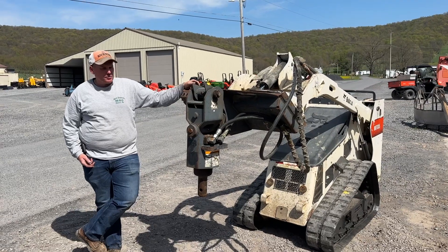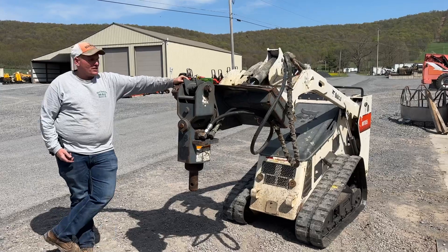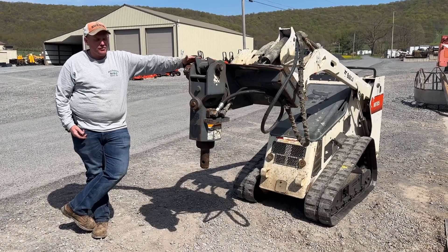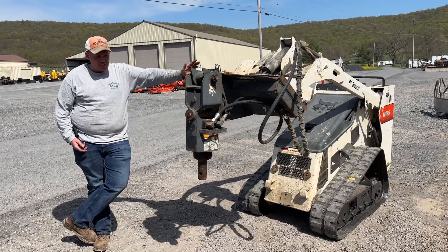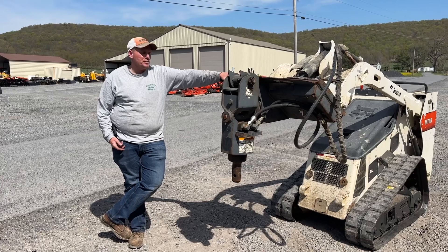Hey guys, it's Nick Miller today from Marksfly, coming in here for you a 2009 Bobcat Model 10 Auger. This fits a 463 and S70, MT50, MT52, MT55, MT85 — which is what's currently on — MT100. It'll fit your L28s, L23s, anything with the Bobcat MT interface plate.